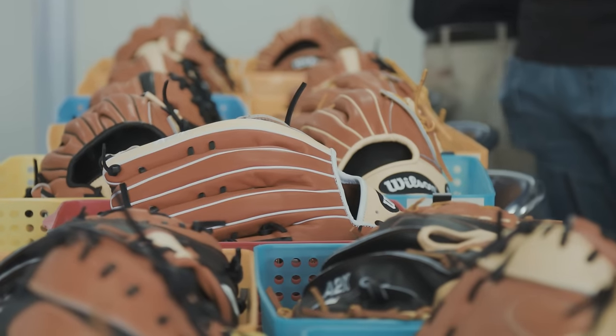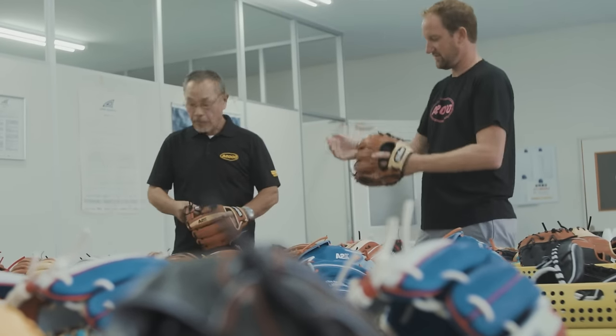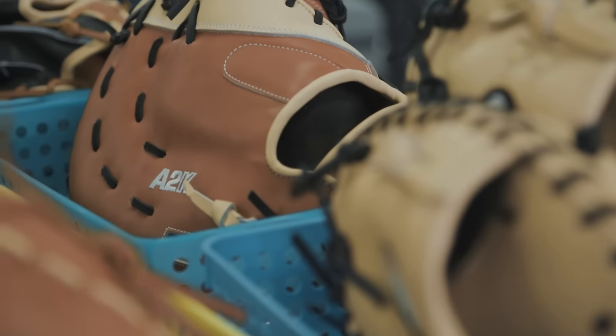I love baseball. I've always loved playing. I've always loved baseball gloves. And I was working at a store in Arizona. One of the things I loved to do was repair gloves, work on patterns. So I started doing that. And then I was introduced to Asso.